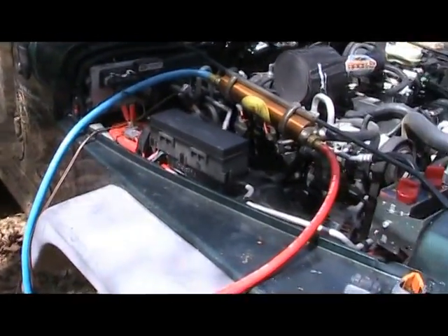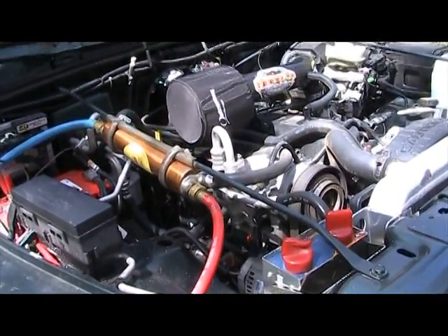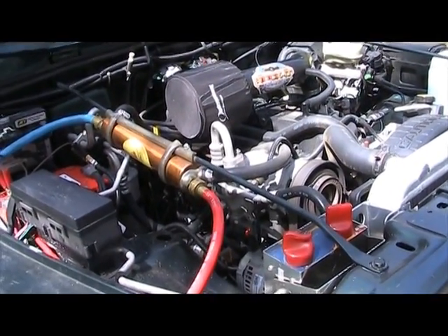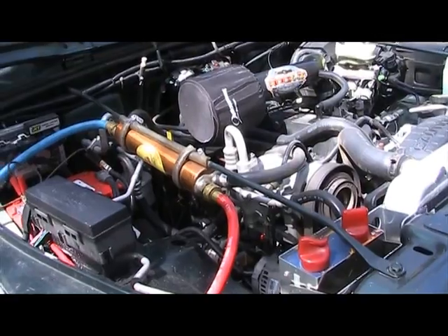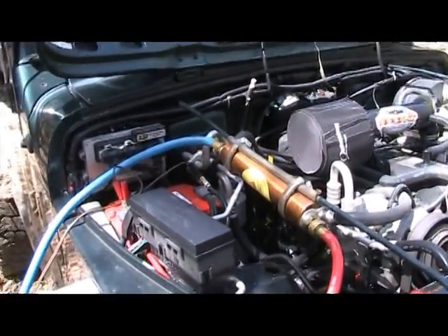From the 12-volt pump I have the red intake line that goes to the heat exchange unit. It doesn't matter which way you plug it into the heat exchange unit — it's just a matter of whether you're standing on the front or the rear of the vehicle and where you want your output line. The blue line is the output line.